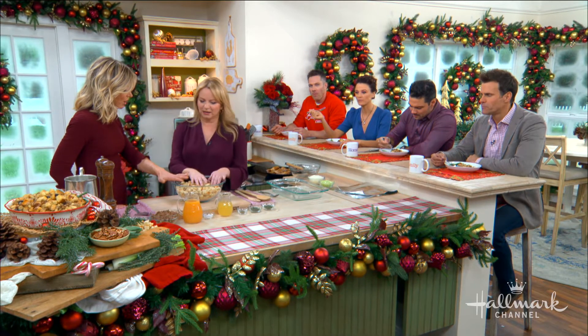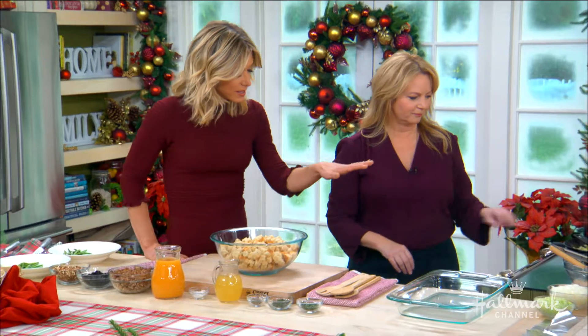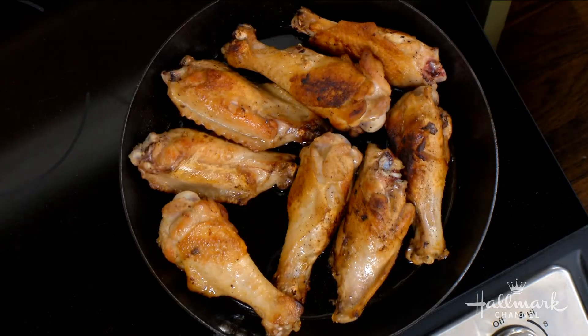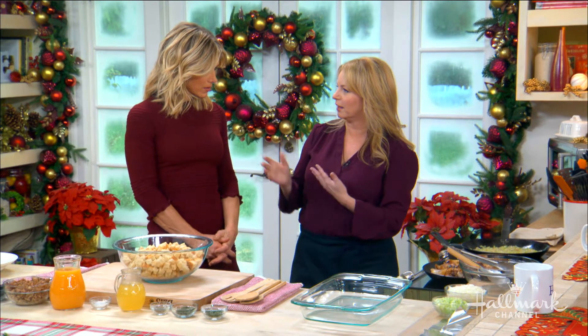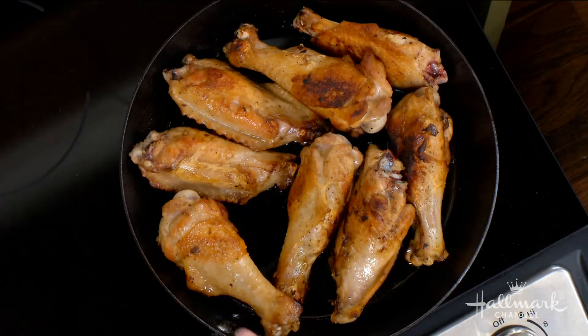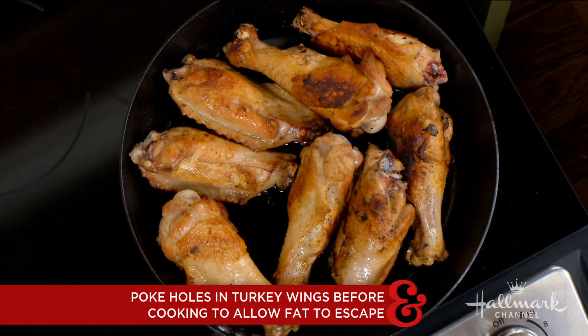So we have our stale toasted bread over here — all the moisture is out of it. Over in our cast iron skillet, we have browned some turkey wings and legs. Secret weapon here. So this is three pounds of turkey wings, divided at the joint — you can ask your butcher to do that. We've browned them for more flavor, poked a few holes in the pieces, about 10 holes per piece, so those juices and fats can render out, and that's going to help flavor this stuffing. We want that turkey flavor in every bite.